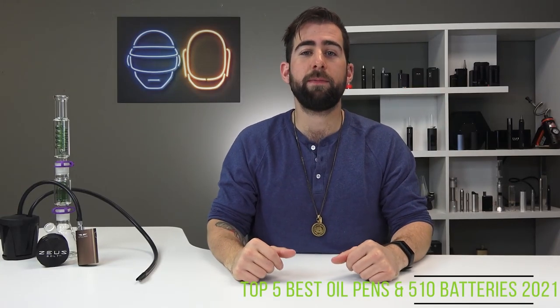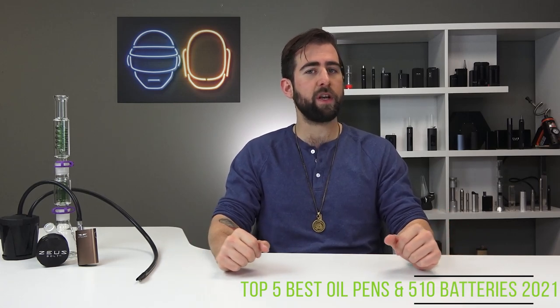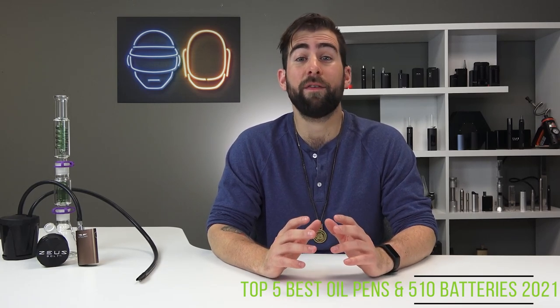How's it going YouTube? This is Alex coming at you for TVAPE TV in the studio with a very special video for you today. Today we have the top five best oil pens and 510 threaded batteries of 2021.